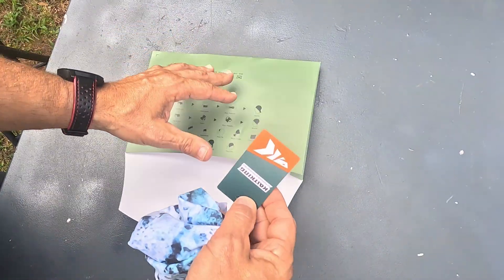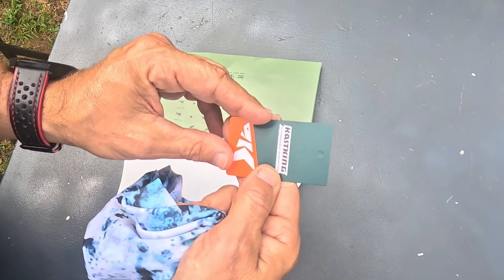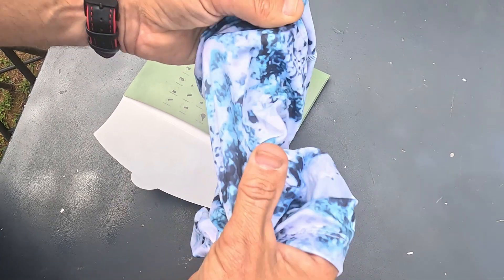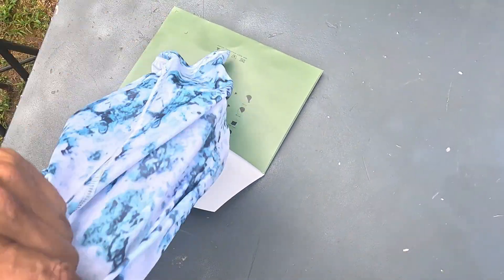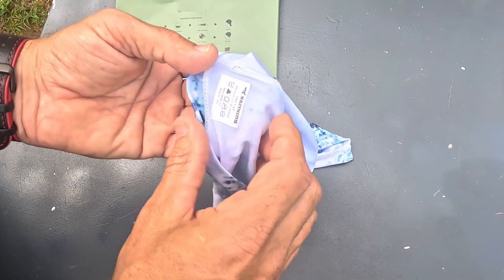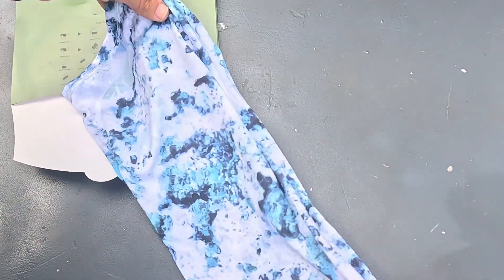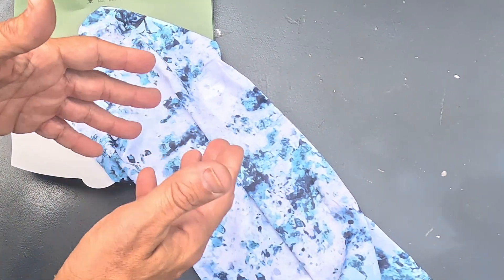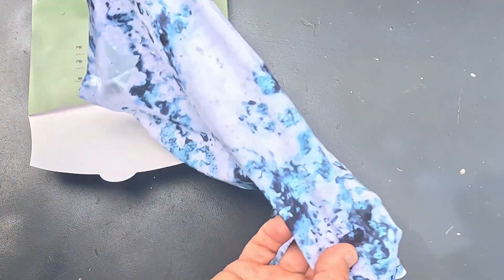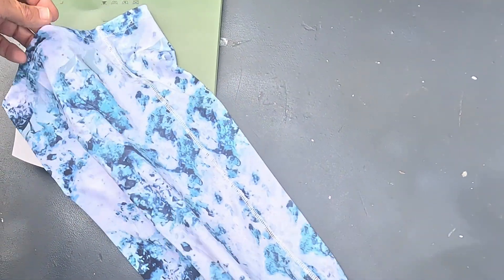This is what you get — you get a little card right there with it. The material feels like a stretchy mix — I think this has spandex in it. Looking at the label, yes, this is polyester and spandex. The best thing it does is give you sun protection, and it also gives you a little bit of protection against dust and any type of allergens in the air. That's why I recommend one of these.